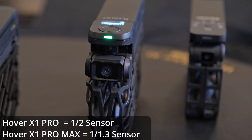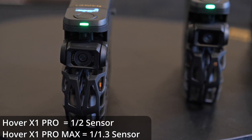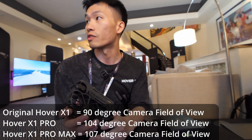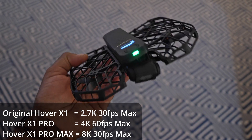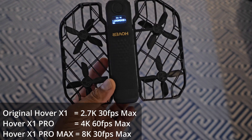Talking about image quality, let me introduce you to the Pro Max. It has a larger image sensor, a seven-layer custom lens, 107-degree field of view — very wide, especially for a flying camera. It shoots 8K at 30 fps. Previously, I don't think any consumer flying drone has had this feature.